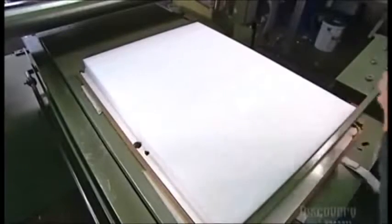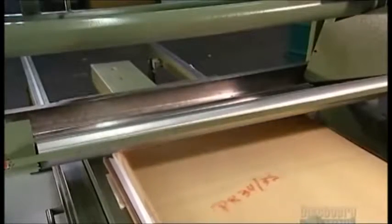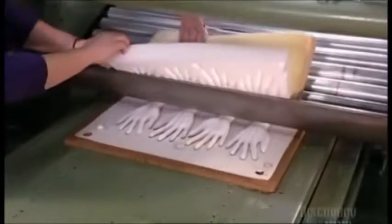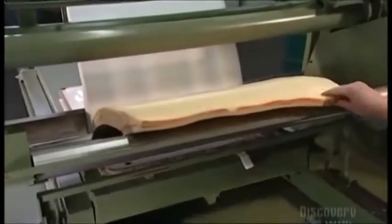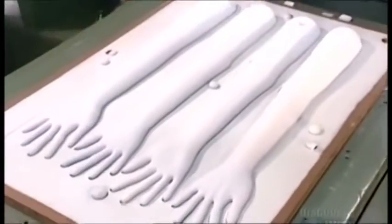A one square meter slab of foam goes on top of the mold, then a slab of harder foam called a pattern on top of that. The foam layers in wood mold now go through what's called a pressure cutting machine. Pressure forces the slabs together, while a thin blade slices the excess foam away. Exactly how much pressure the machine applies is a closely guarded trade secret.